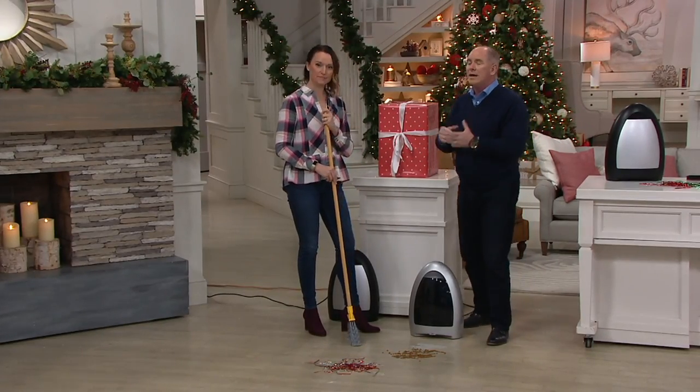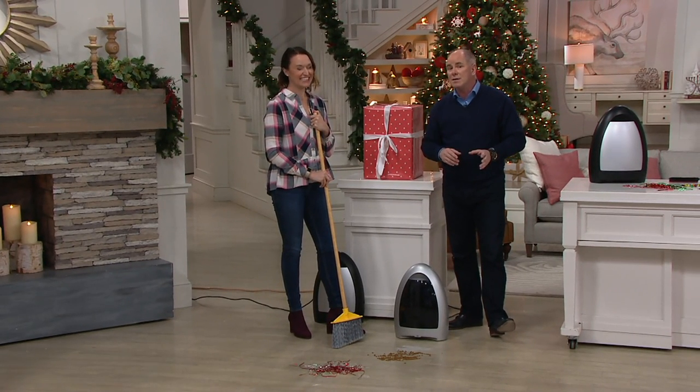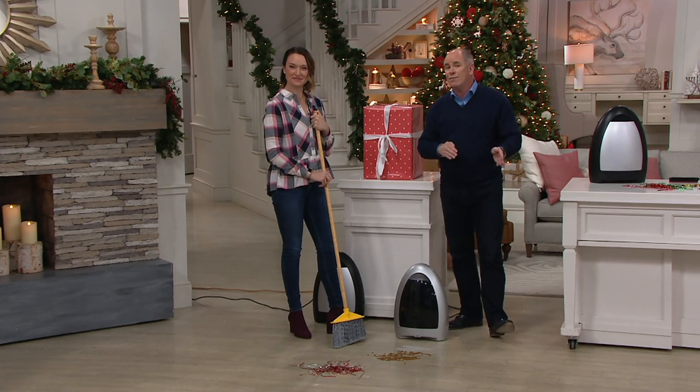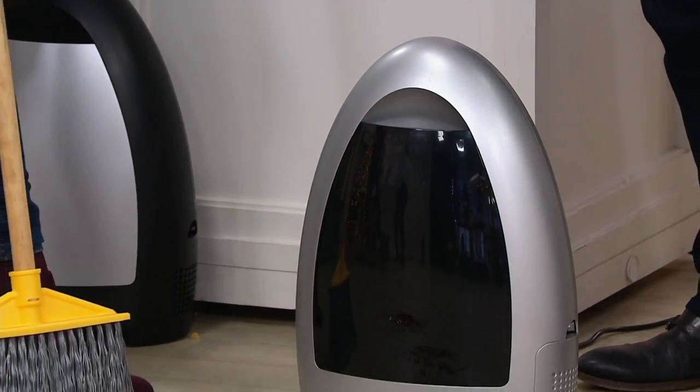You're a pet lover, I'm a pet lover. If you have a cat and you have a litter box, put this close to the litter box, because your cat kicks litter on the floor just to make you crazy — cats are mean. It picks up cat litter off the floor so easily.